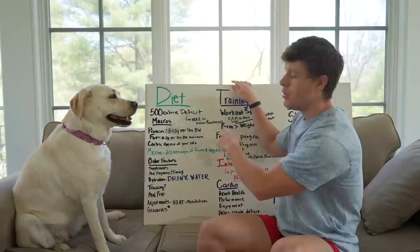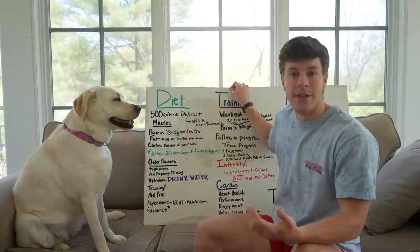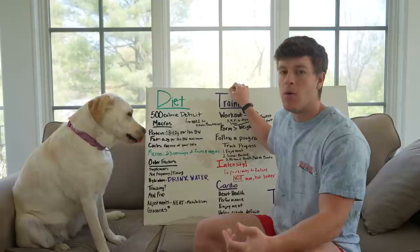But 500 calories is a really good number. This does require you to know your maintenance. A great way is to hop on a TDEE calculator online, put in your information, and you'll get a rough estimate to start. We will definitely make adjustments to that, but it's a good place to start.